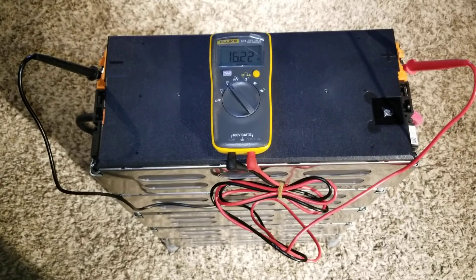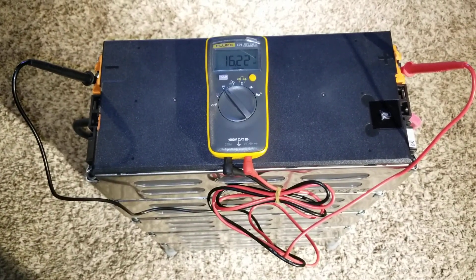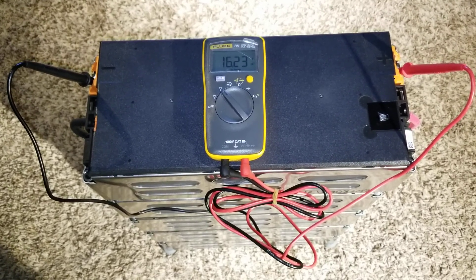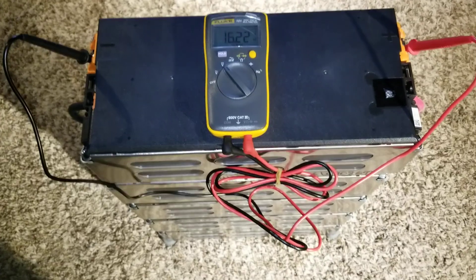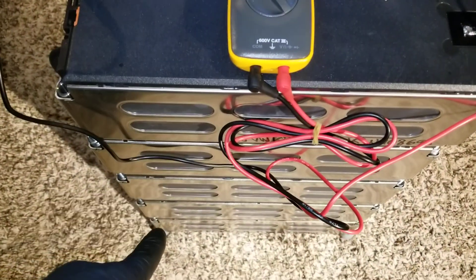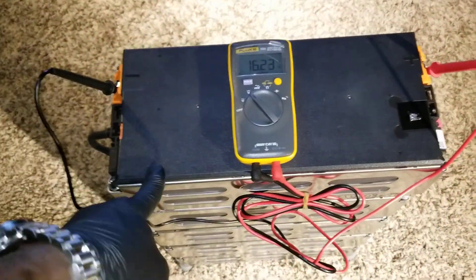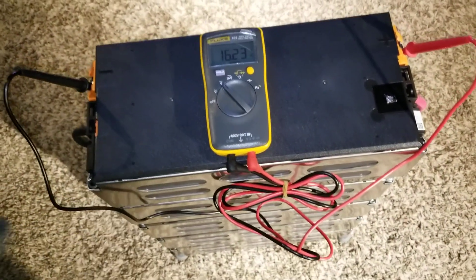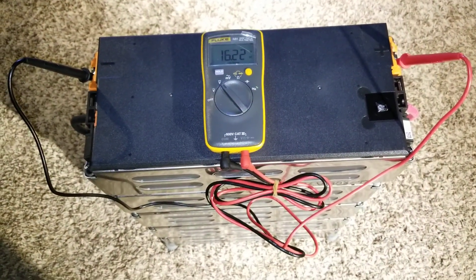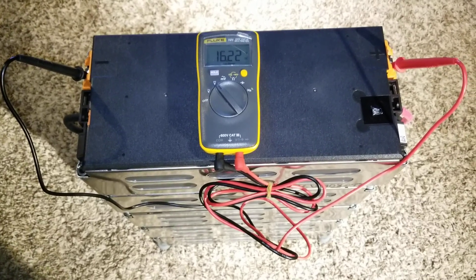Stay tuned, like and subscribe — JW Solar USA, live from the command center in Minnesota. This is the Volkswagen e-Golf lithium-ion battery made by Samsung. The earlier modules were made in Japan, this set made in Korea, and this new one came from China. Samsung has different manufacturing plants where they produce these cells.